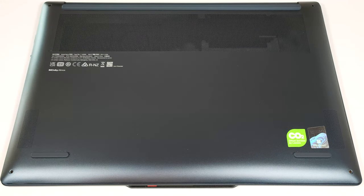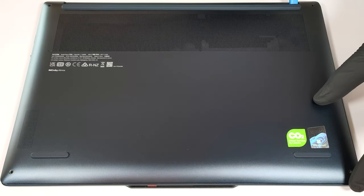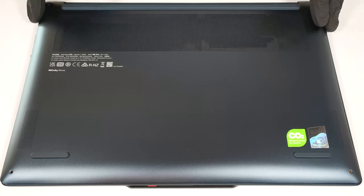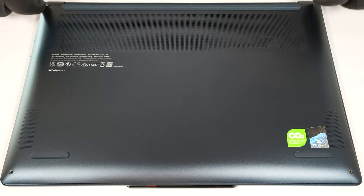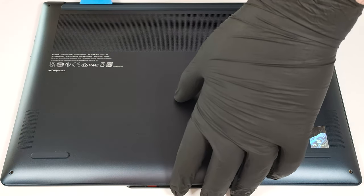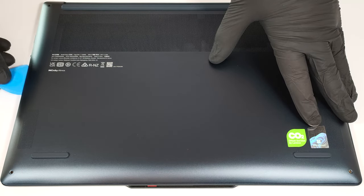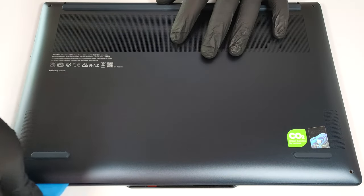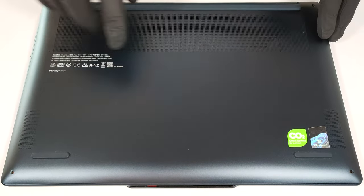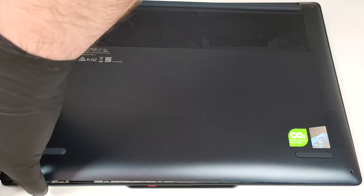Pop the back close to the top corners with a lever tool. Then fully pry the rear with a thin plastic tool and do the same for the sides and the front. The internal clip in the center is super stiff. To release it, raise the panel on the left or right and wiggle it slightly.